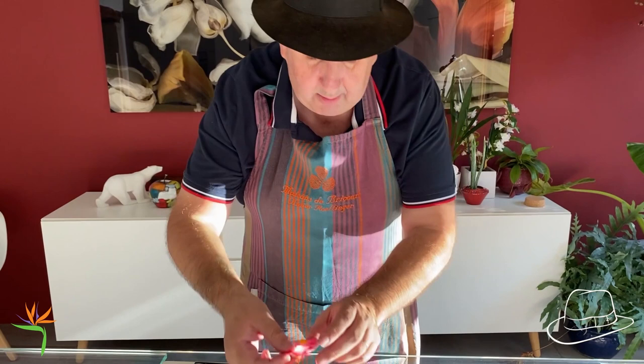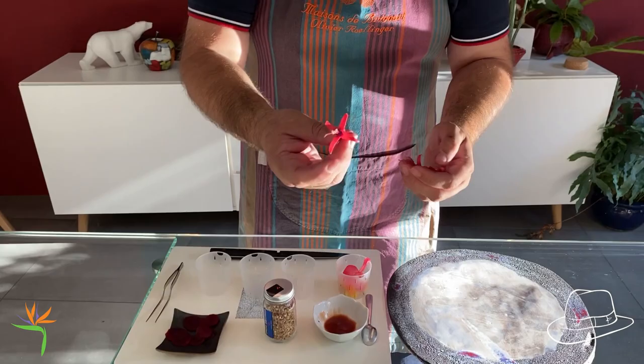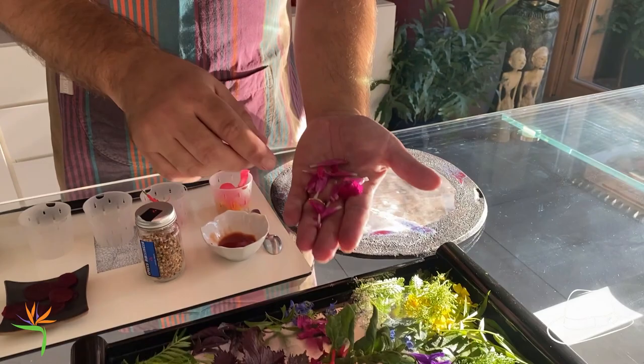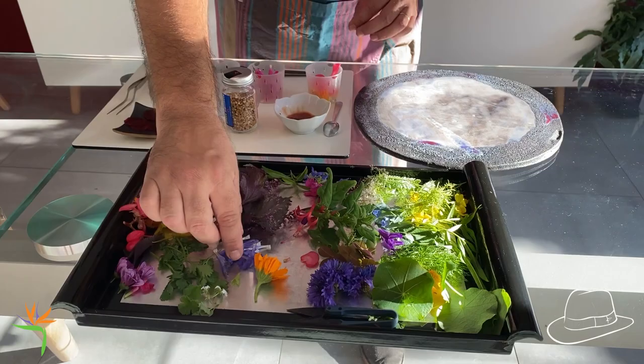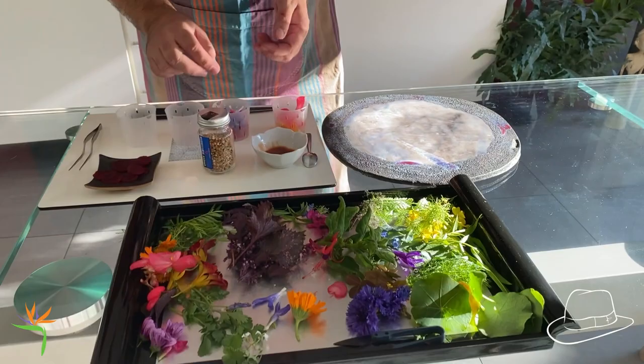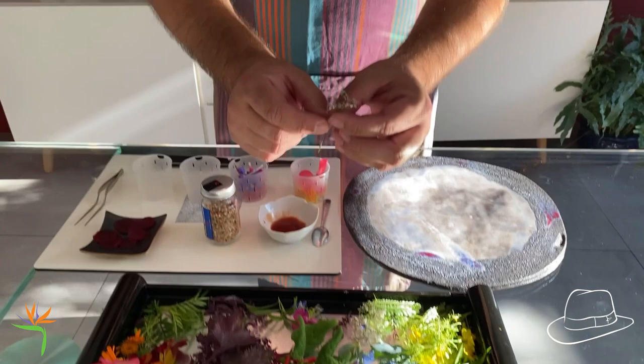And some fuchsia. Fuchsia are really interesting — I will just prepare two pots. Salvia also. All the salvia leaves and the salvia flowers are edible. Another variety of salvia. Some borage. The borage is really interesting because it has a fish-like, sea taste. Also some coriander — not coriander leaves, coriander flowers. Interesting, interesting.